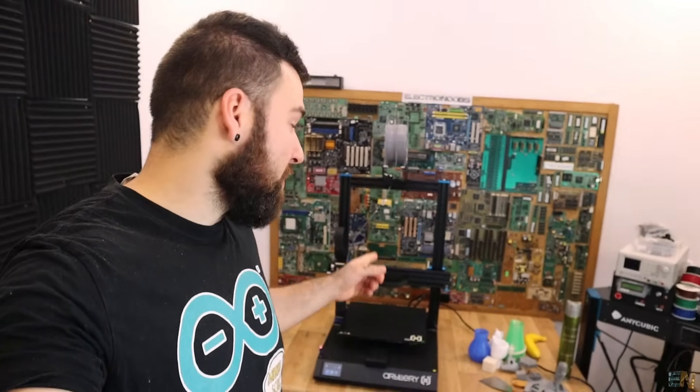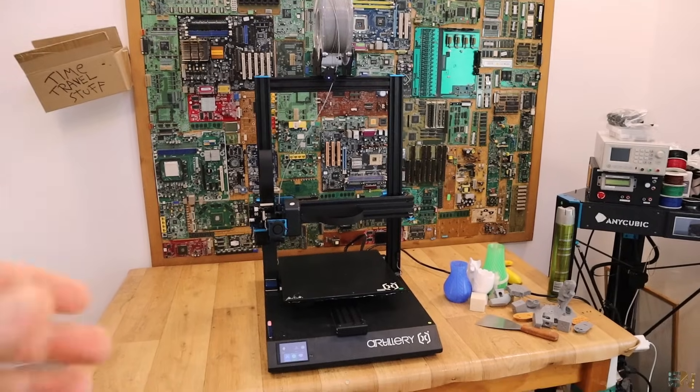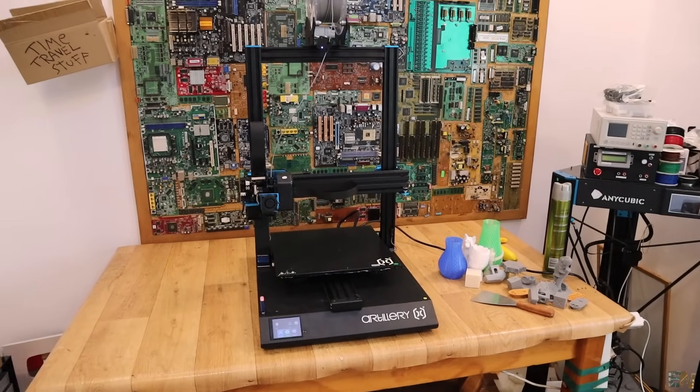Now let me show you something new in my workshop. Just behind me is a new tool I've been using for about 2 weeks, and soon you will have a review about this. That is a new 3D printer — this is the new version of the Artillery Sidewinder X1. It has tons of features, but the best of all is the silent movement. In a few moments I'll show you that and it will be incredible.